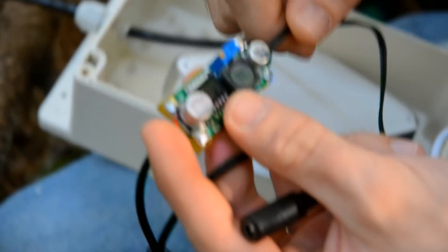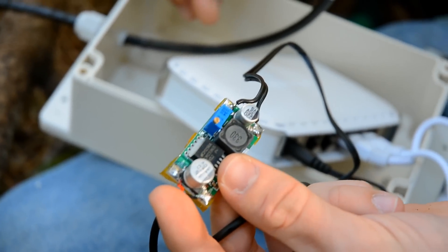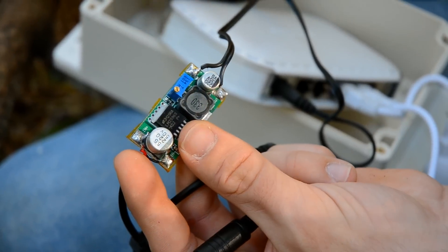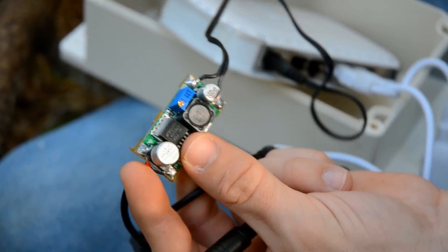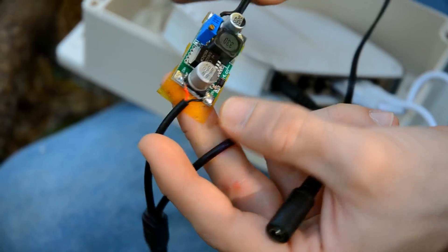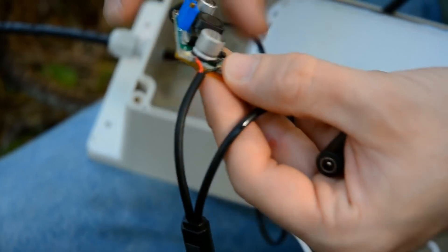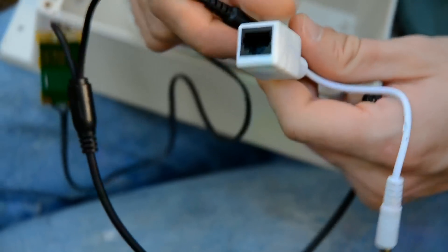I just cut off one of the barrel plugs, stripped the wires, and soldered them to the DC/DC converter — also purchased on eBay, about two dollars a piece, very cheap. Then we have the plug that goes into the switch, cut off from the power plug that came with the switch. This is set to the voltage of the switch — it's adjustable via this potentiometer, you can set it to whatever voltage you want up to around 32 volts. The two most common switch voltages are 7.5 and 12 volts.